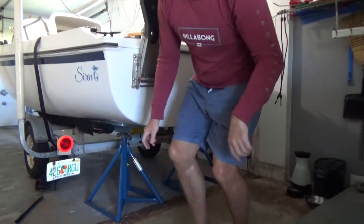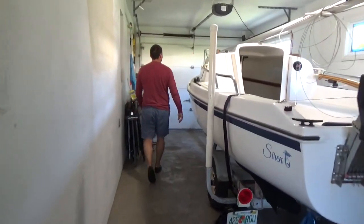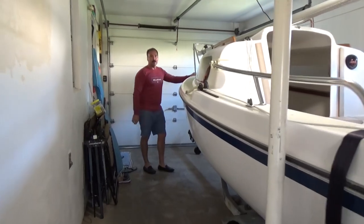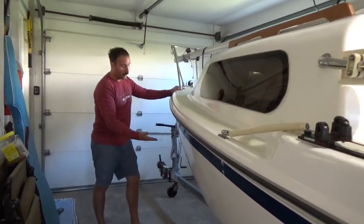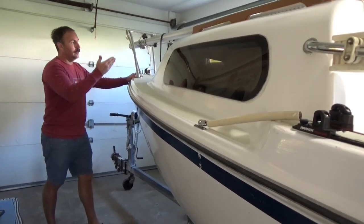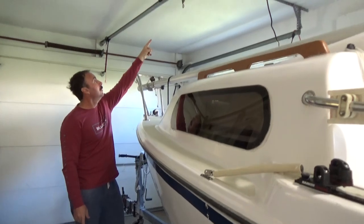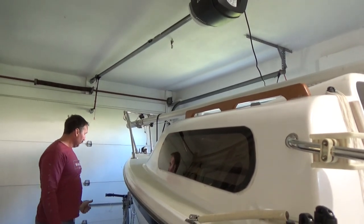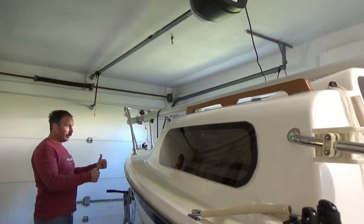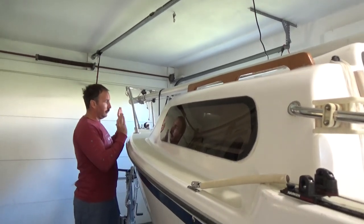I'll put a link in the description. For the front, I'm going to get a belt, wrap it around the hull, and then I have this hook. I'll lift the trailer and the whole boat up, then tighten it so that it's holding.